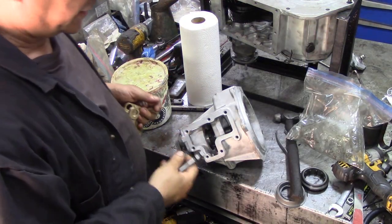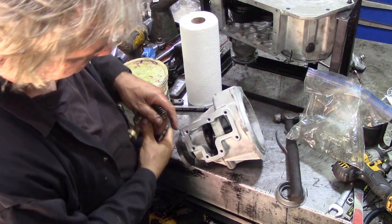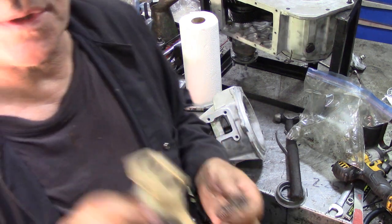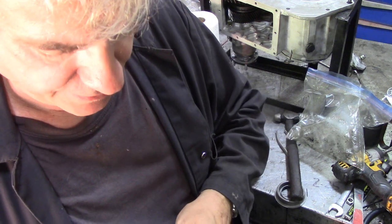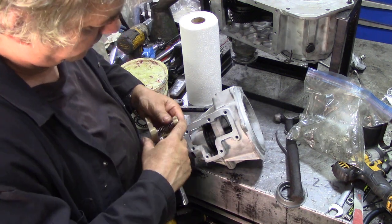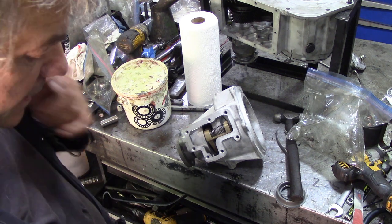The next bit we've got to assemble is our diff lock assembly. Remember there's our collar - this chamfer goes in here, and the chamfer points towards the gearbox, towards that way. Next thing - instead of trying to put this spring on inside this box, put it on in here first. Mind your eyes - make sure the thing doesn't ping all over the place, but it usually holds itself in. Next thing, put it the right way around and locate it on the collar like that.